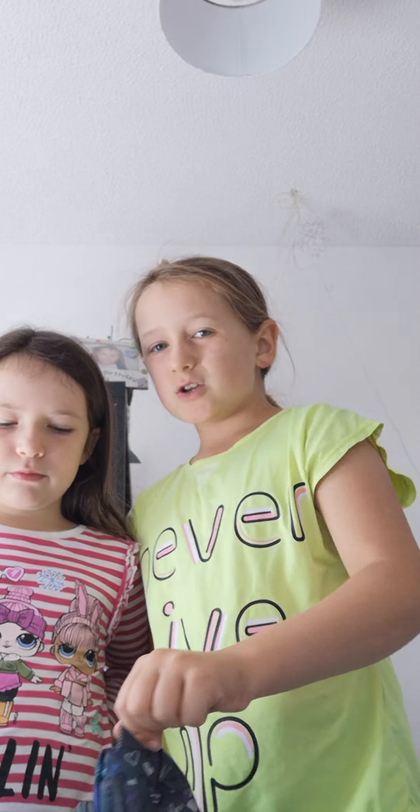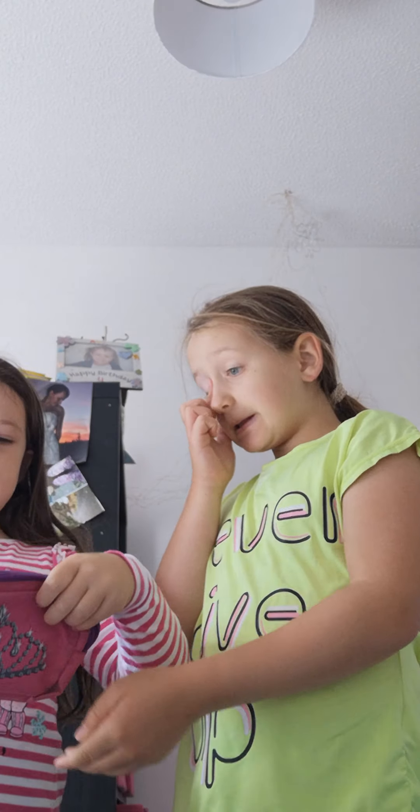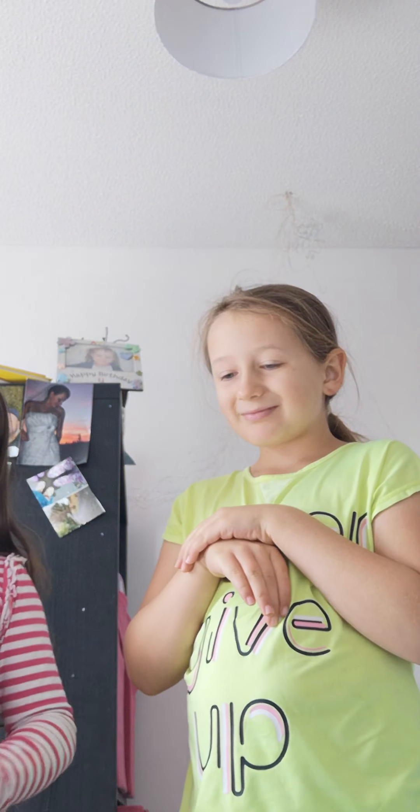Hey guys, sorry we forgot about the video a couple days ago. Anyway, we got our books today and we've already covered some of them. We've already put some pencils in too. This year we didn't get new pencil cases, but I'm using this one, and Anna is using a princess one — it literally says 'princess' on it. It's a very old pencil case; we could try painting it with fabric paints.